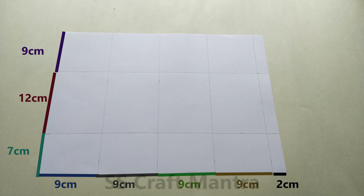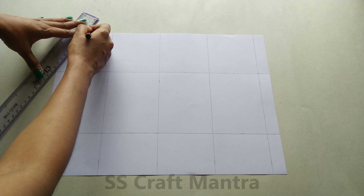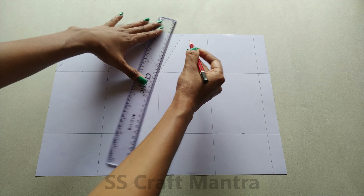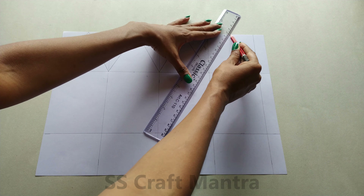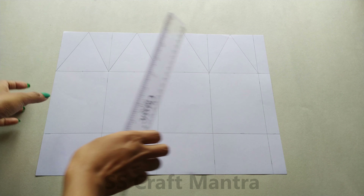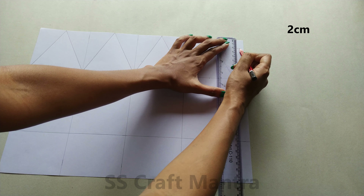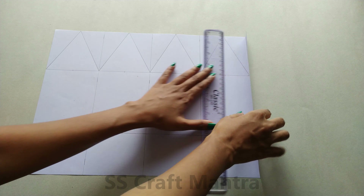For making the pyramid top box, you are required to take measurements which will be available on screen. Mark the midpoint and draw a triangle. Mark 2 cm at the end of the page. Fold the lines as shown in the video.